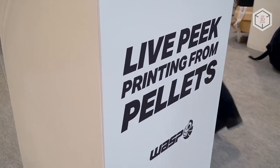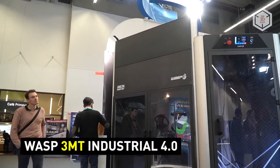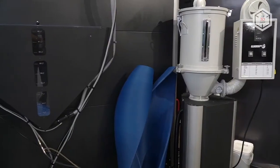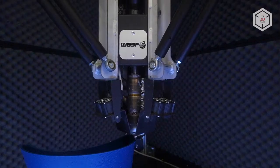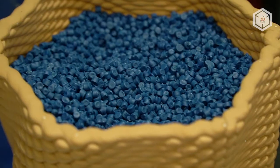Another model, WASP 3MT INDUSTRIAL 4.0, is based on a continuous consumable feeding system and an improved extruder. This 3D printer can print in granules made from completely processed polymers.